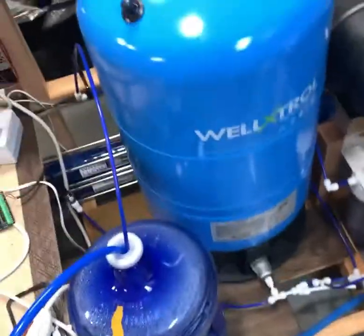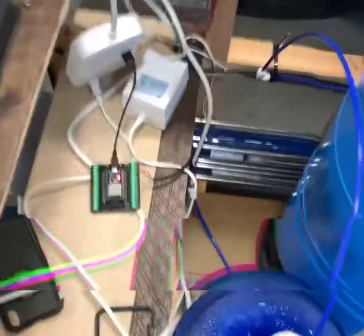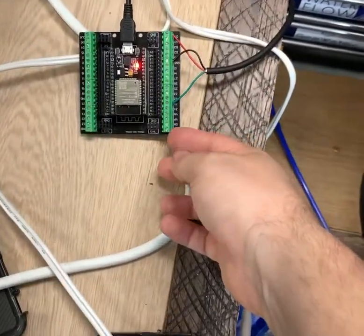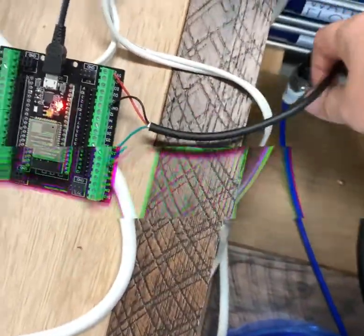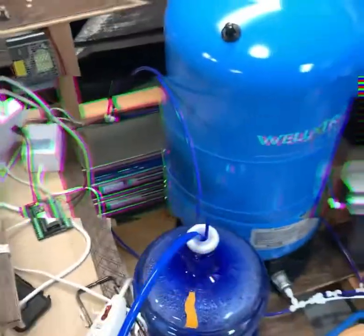What that means is I'll be able to consistently water my plants now. This has been a huge upgrade for me — it was really difficult but it was a fun hack and I'm super excited that I got it working.